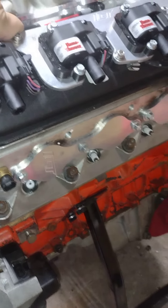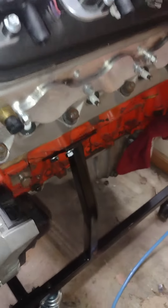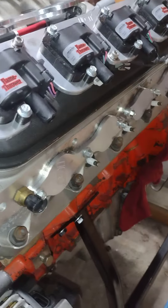Guess it looks alright. Flip this motor around, flip it to the other side — let's see what we can do.